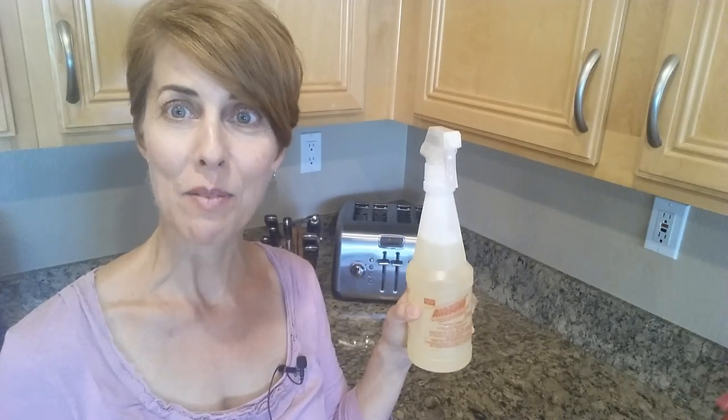So here it is — it's LA's Totally Awesome. I did another video on this previously, but it was so bad I thought I'd do another one to give you a little update. This can be used for so many things, and what's great is there's no acid, no ammonia, no bleach, and it's non-flammable.